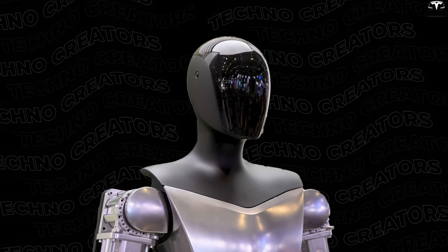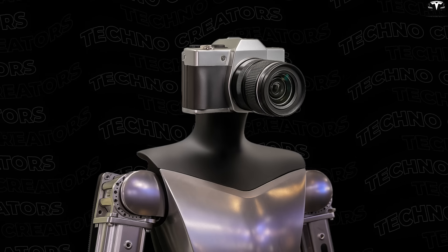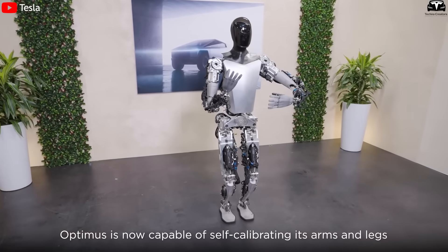Previously, Optimus' head had a rather rigid design. It looked mechanical, almost like a camera awkwardly attached to a body. Modern, yes, but also cold, lacking a sense of warmth or familiarity.